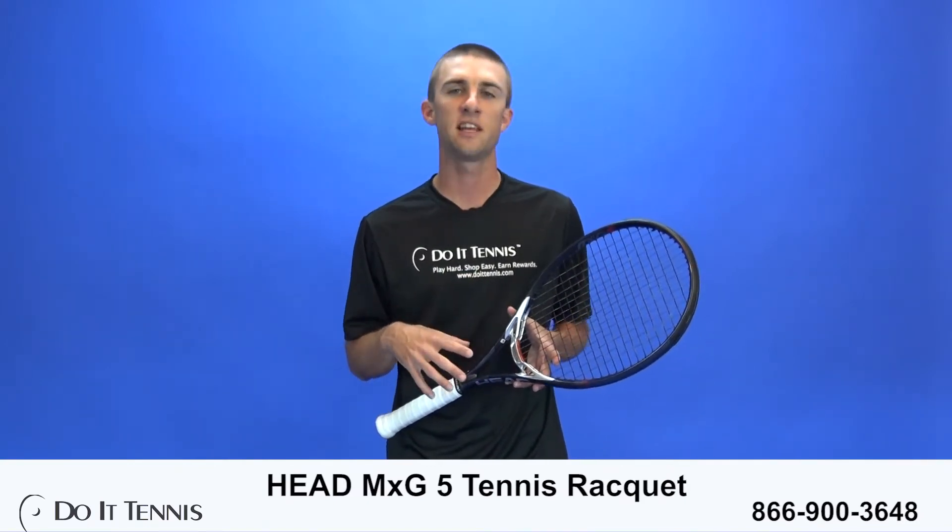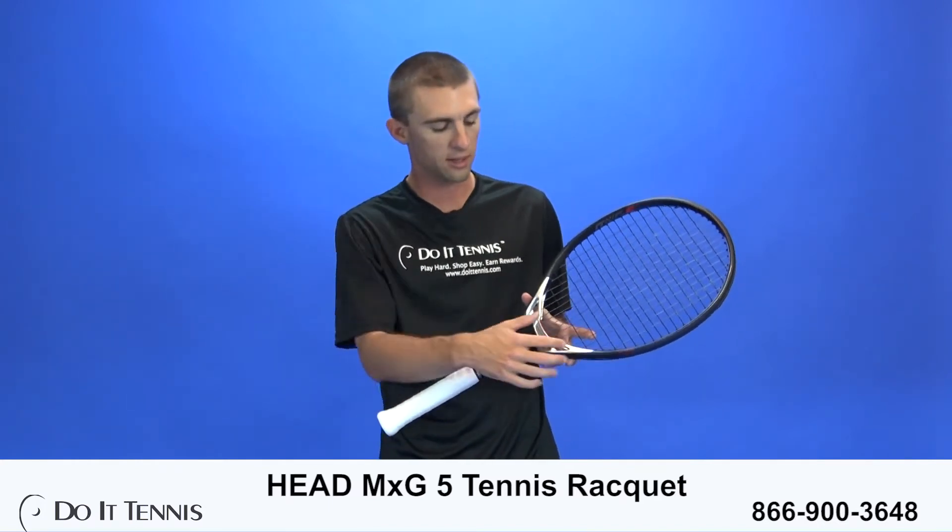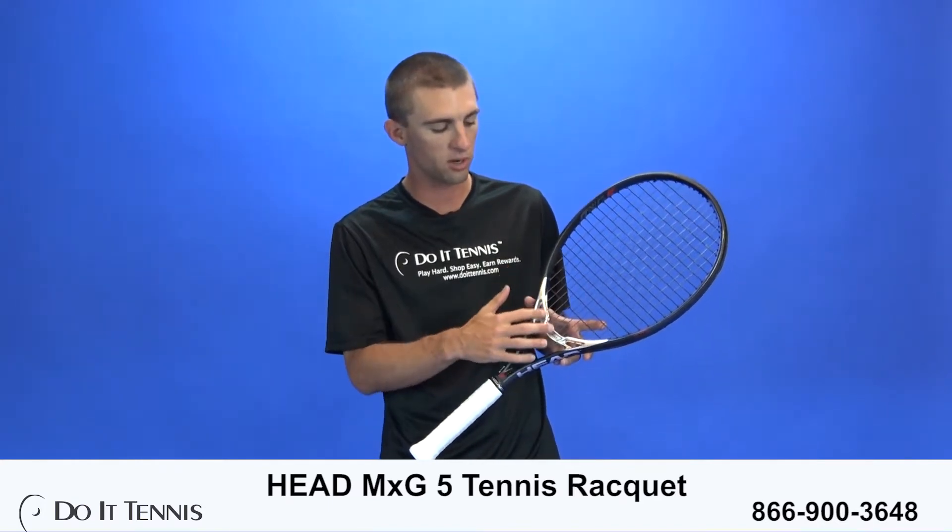The MXG stands for magnesium times graphene touch. They've added magnesium to the throat of the racket for a more stable and smooth feel. You'll also notice that there is a dip in the throat of the frame, and that makes the main string longer, adding more pop to your shot — so you get a little bit more power from that.